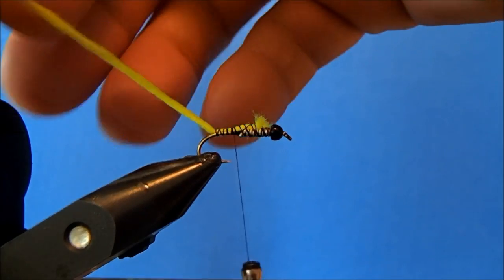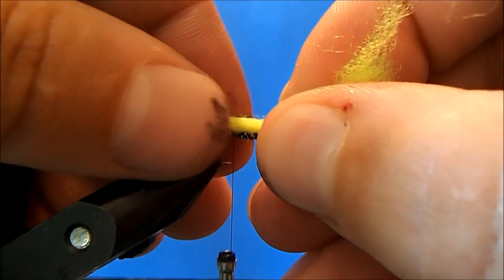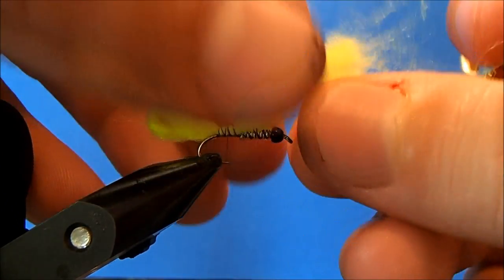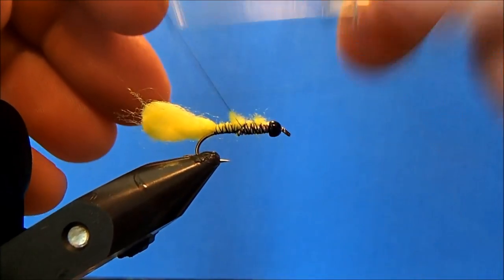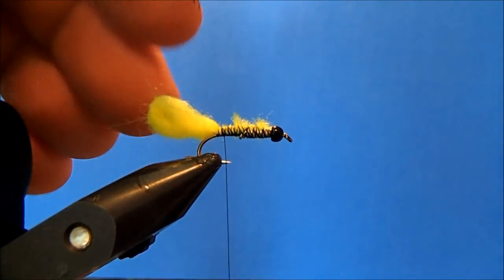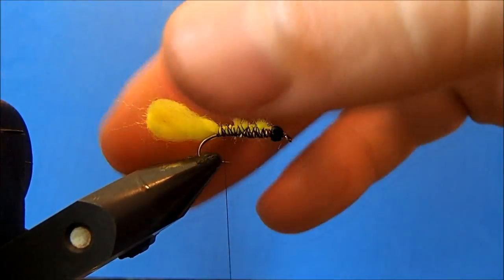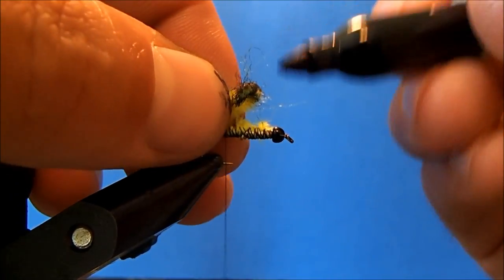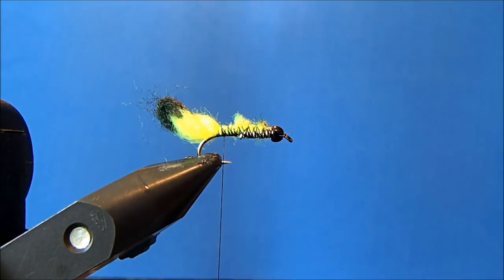I like to twist this just a bit to give it a little more character, and then I can tie that off. Bring that back down to about the bend in the hook and clean up the excess. I'll secure everything there with a couple of turns. Now, you can probably tell by my markered fingers — I've had a couple of these in advance. One thing I like to do is give this tip a little color; I'm going to be burning it, which will darken it some, but I'm just going to add some more color with my Sharpie.